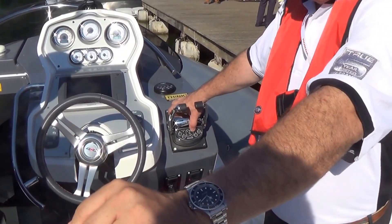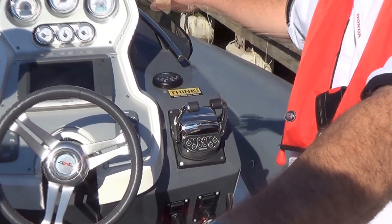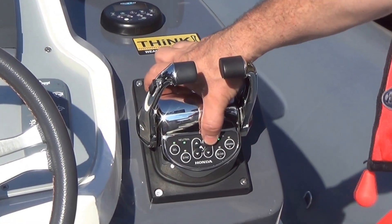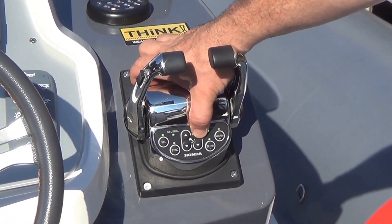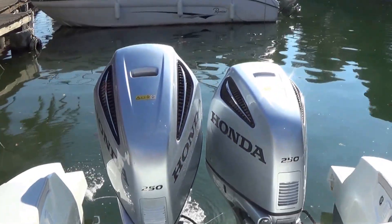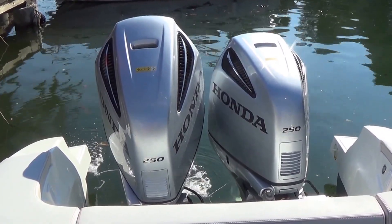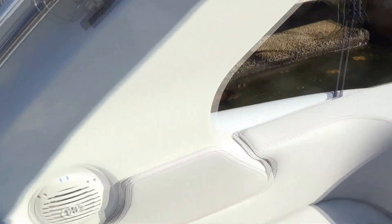If you have an engine go down, you can trim it up and run on one just to get back. You can see — I can just bring one up, and you can just run up the other. Once you get attitude adjustment on the boat, this button just moves them wherever they are. So you see here, I'll go up — they go together.